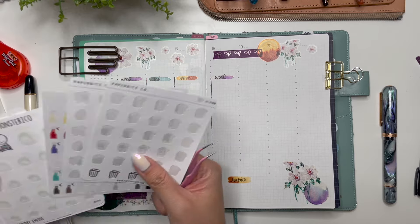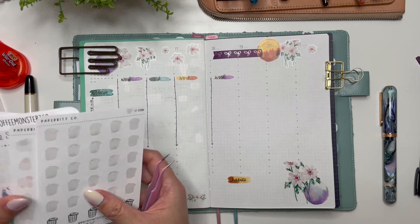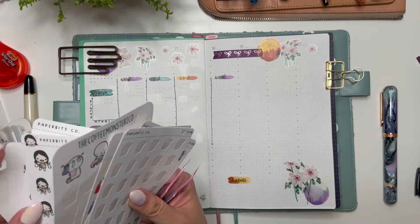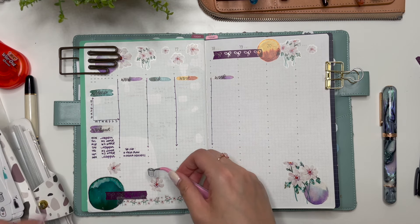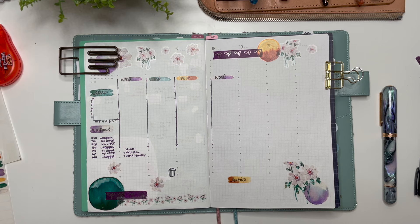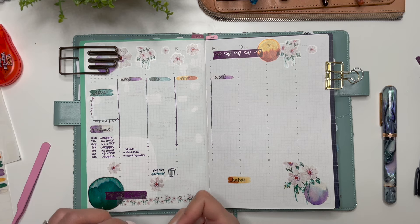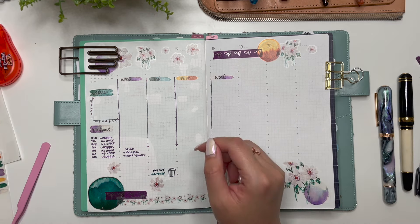Do I have enough garbage stickers? Oh my gosh, I have like another month's worth left of garbage stickers - I'll have to buy new ones. I do like the garbage stickers from Paper Bits Co, or I could really just start using the ones that I have in my shop. I really like using emoji stickers because they brighten the spread. I've had some spreads where I haven't used any when it's just memory keeping, and I like the way that looks too. But when I'm planning like this, sometimes a sticker is really able to convey the feeling behind all the meetings.